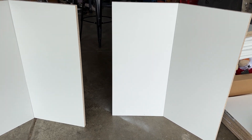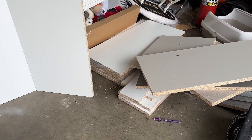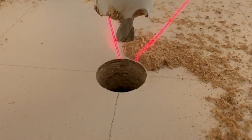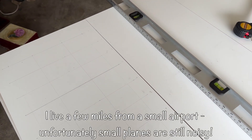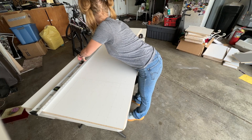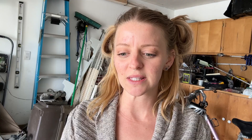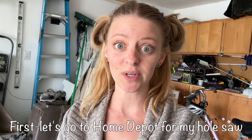Recently my husband works at a company that had some miscuts for shelving units they were building, and he brought them home. They've been sitting in my garage, so I'm going to stack them up on my tabletop, use a hole saw to make peg holes, and make shelves to display artwork on. They're only 30 inches tall, so they're still not super tall, but I think they'll give me a little more vertical space. We'll see how this works out.